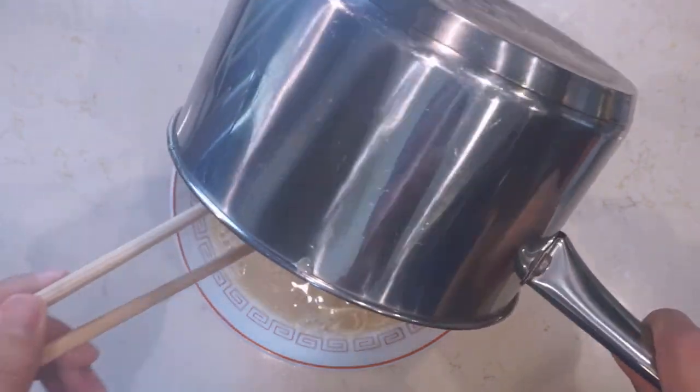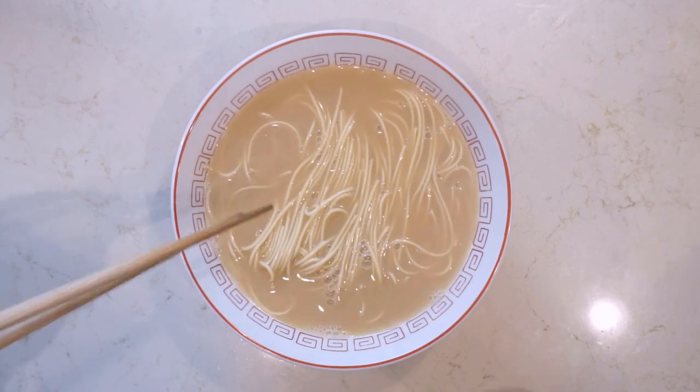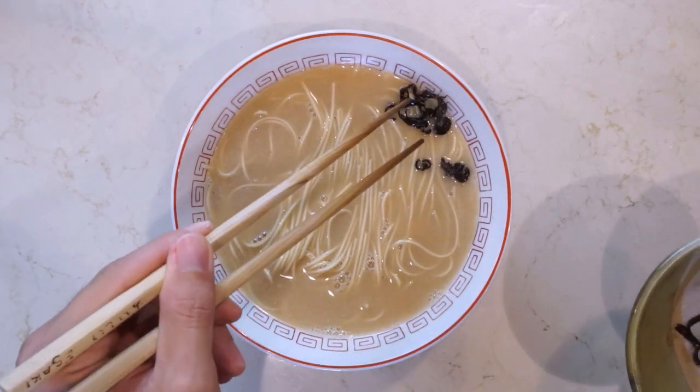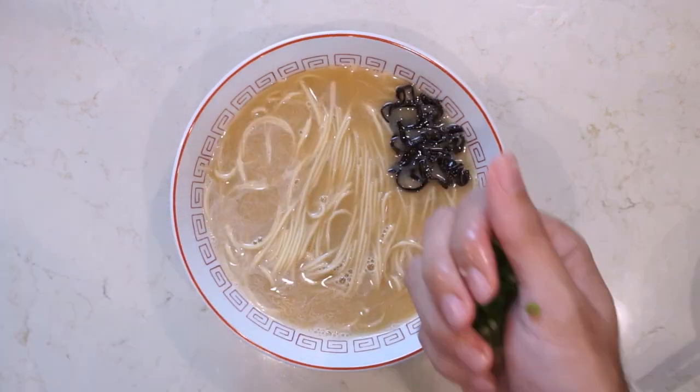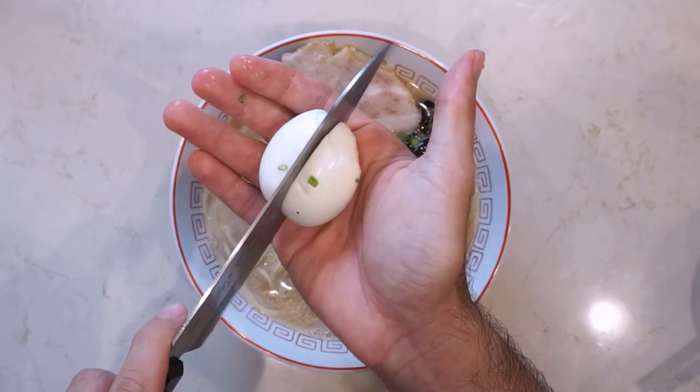Hey everybody, welcome back to The Way of Ramen. Sorry I've been gone for a bit — I just moved back into my home after about a week of treating it for powder post beetles. I haven't really had time to get into the kitchen yet, but I wanted to share this quick video that I shot before I left of my favorite instant ramen.